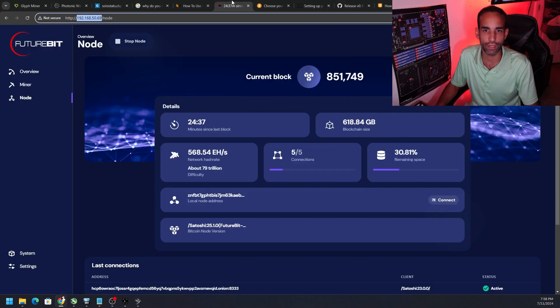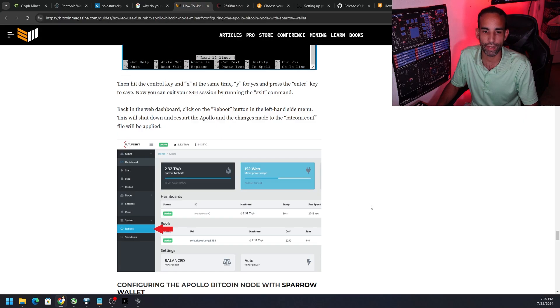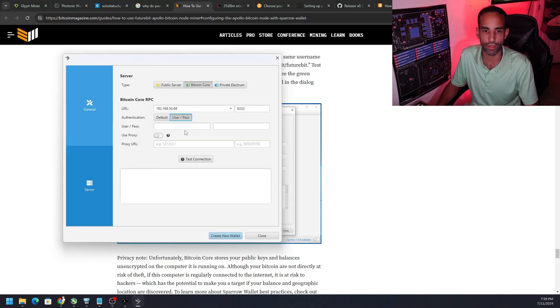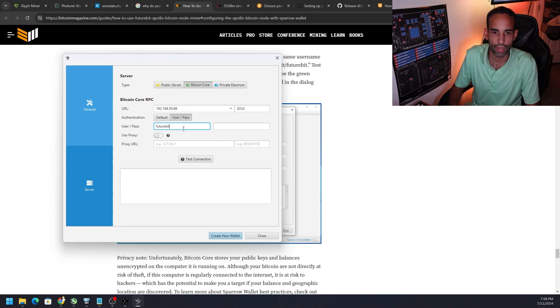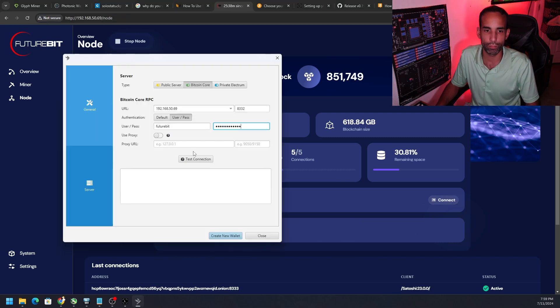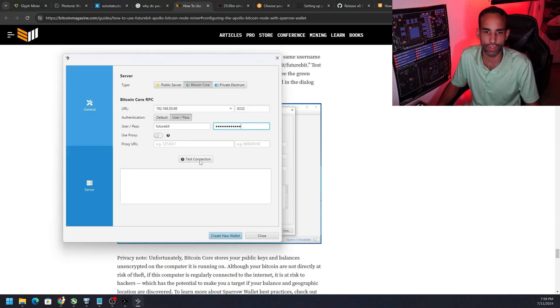To obtain the username and password, go back to your Apollo device and click Connect. It will present some information — the username is 'futurebit' by default for all devices, and the password is unique per device. Plug in the username 'futurebit,' then grab the password from that connect window. Once you have both entered, test the connection — it should say 'batch RPC enabled, server banner' — meaning it's connected successfully.